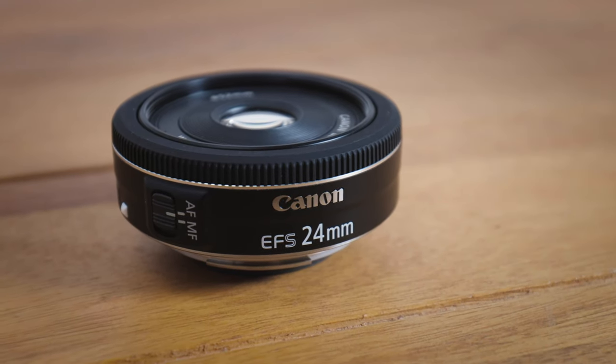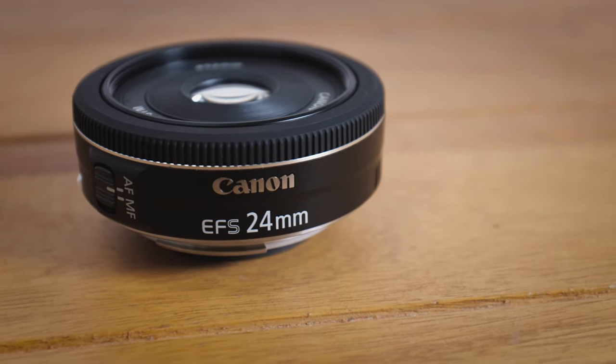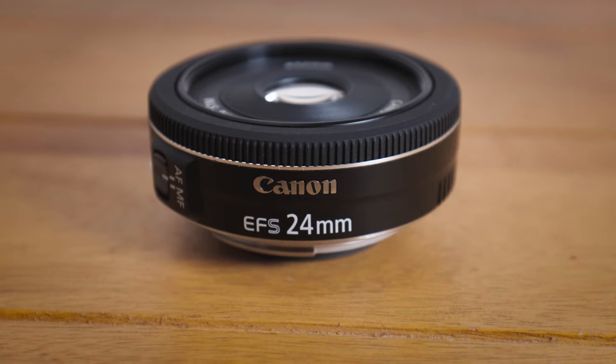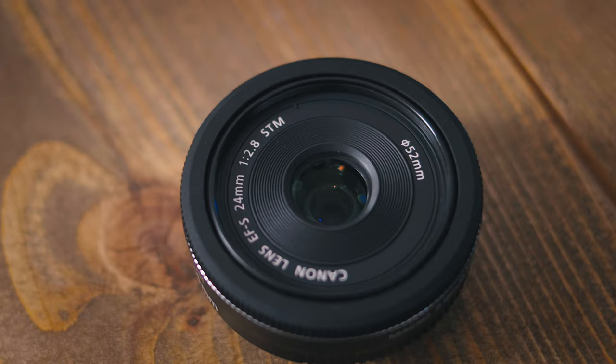Secondly, it's the nature of this type of lens, but the construction does feel a tad plasticky. If it wasn't, it would dramatically add to the weight, but I feel like if I was to drop this lens, I'm not sure how well it would fare.